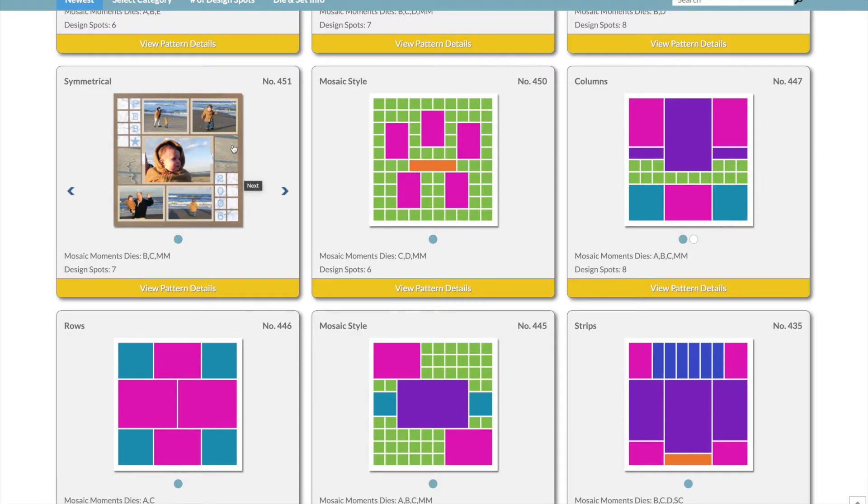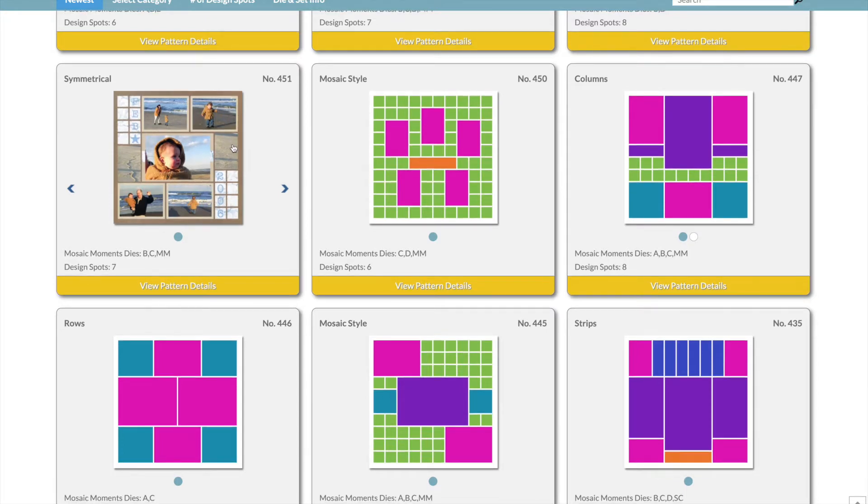The trick is knowing how to fill the spots. If you have a lot of horizontal photos that fit perfectly but nothing for the smaller spots, look into an embellishment or pattern paper — it doesn't have to be a photo. I don't look for the perfect page pattern; I just get an overall idea and choose one I think would be good. I hope this helps make picking a pattern a little less overwhelming. I'm going to choose pattern 451 — if any of you want to use this pattern for your own pages. Now I'll put this layout together.